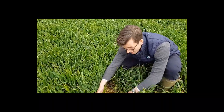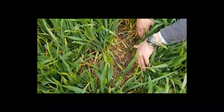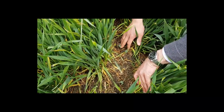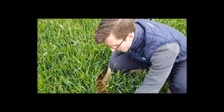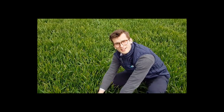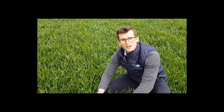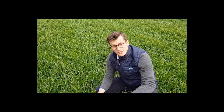Down here between the rows of wheat we've got a row of peas coming quite nicely. They've been in the ground a month and they're still quite small, but we've only had 12mm of rain this month so we're desperate for a bit more water. It's England, we're bound to get some rain soon — these will kick on and develop nicely with the wheat so that come harvest we should have two crops to combine as one.